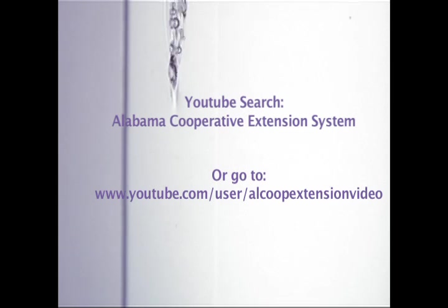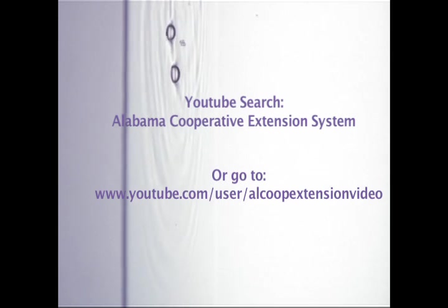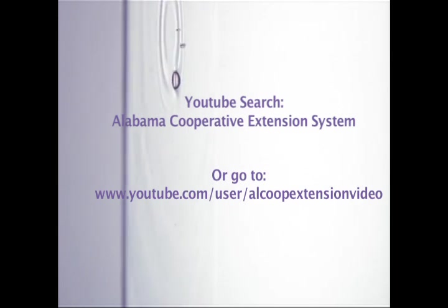Thank you, Brad. I appreciate your sharing your knowledge with us today. Folks, if you'd like to look at our other irrigation videos, here's a website where they're all posted, along with other ag, 4-H, or home ec videos — how to skin a catfish, all kinds of interesting videos right here at this link. Thank you for watching.